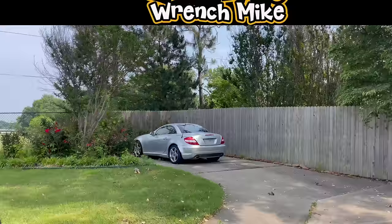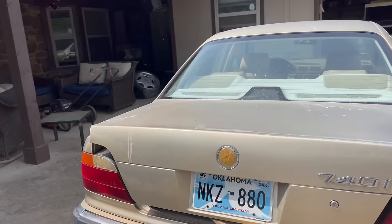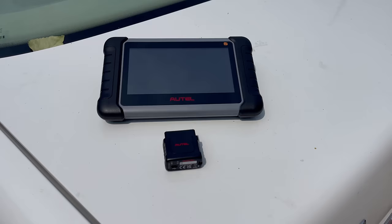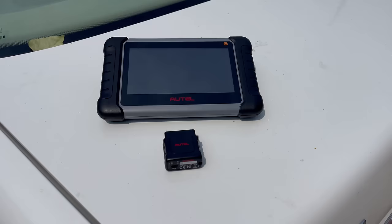I do have several cars that we can test this product on. Right here we have a newer Mercedes, we have a super old BMW, we have a super old Mercedes, and I even have a project car. This is the Autel MK808S-TS with Bluetooth function capability. You can code your ECU and it has full TPMS functions.